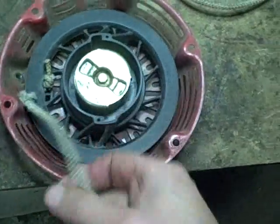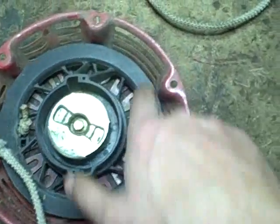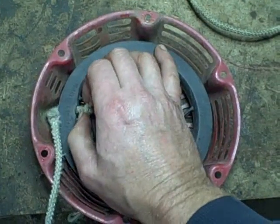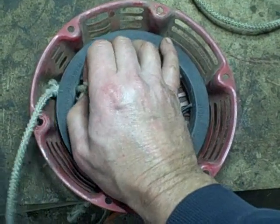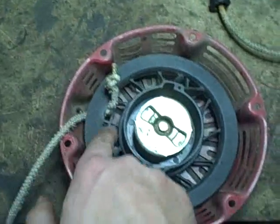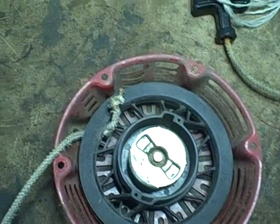Here's the pull start mechanism — the recoil mechanism on that tiller. I already unwrapped the cord from around this pulley. There's actually just enough clearance so you can pull it out that way. So if you don't want to take it all apart, you might be able to get away with just fishing the wire right through the hole, tying a knot on it, then rewrapping it and seeing if that works.